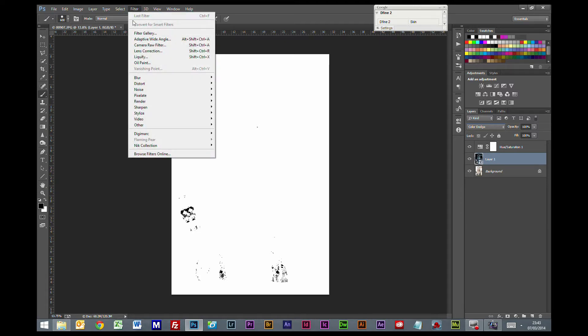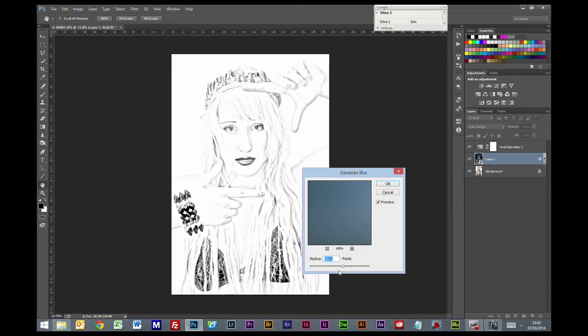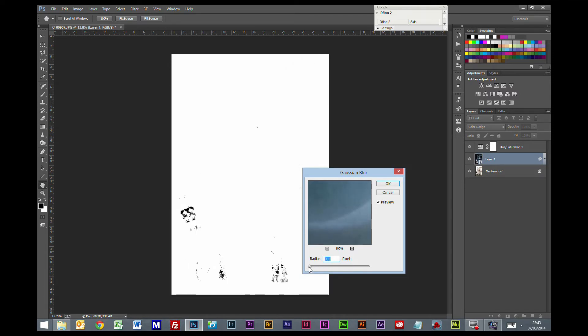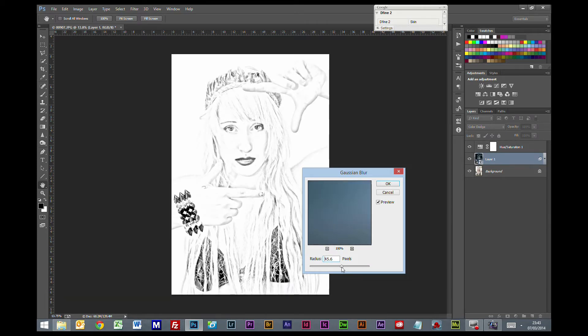So we're going to add a filter to this layer and we're going to blur, Gaussian Blur. Now this can depend on the picture — obviously we have a radius right there. Right up to the top you're pretty much back to normal. Generally you'll find somewhere between 40 and 55 is where you're going to be with most pictures, but it does vary a little bit.